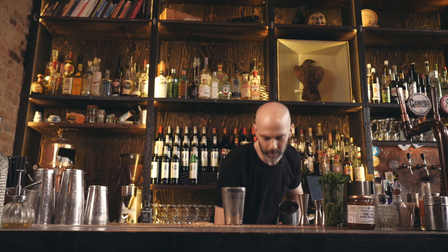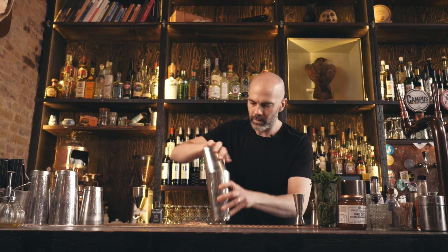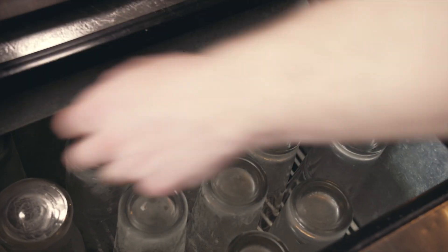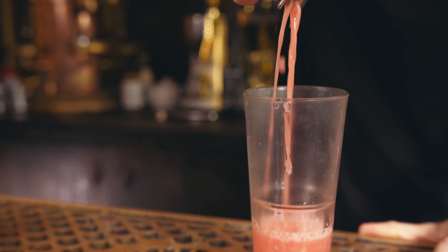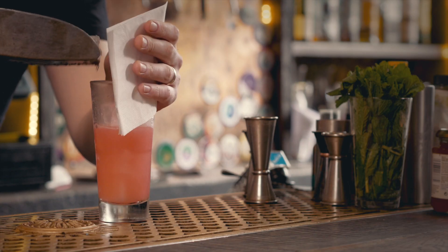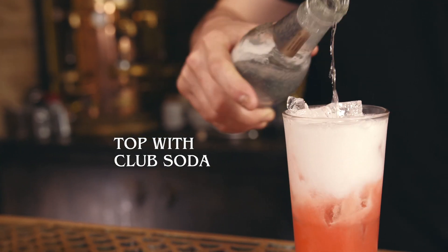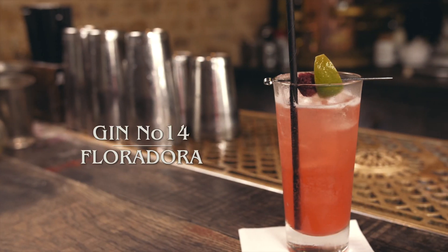You can give those raspberries a muddle if you like, but shaking is going to be the trick. Strain that into a chilled highball glass, top with cubed ice, finish with soda, and garnish with a lime wedge and a raspberry. And that is a Floradora.